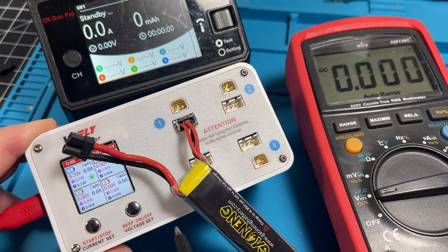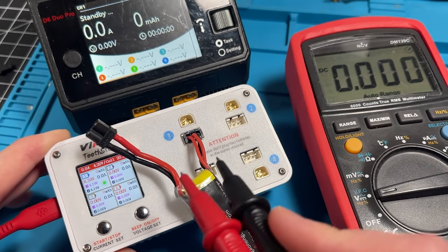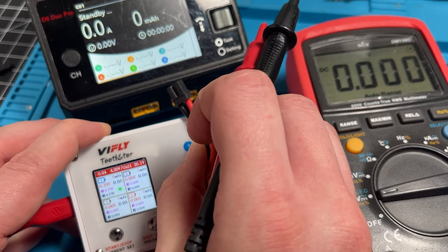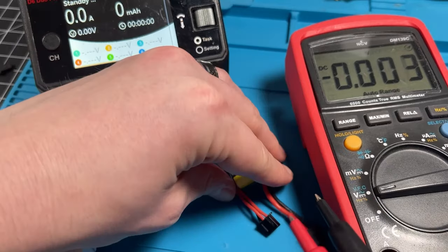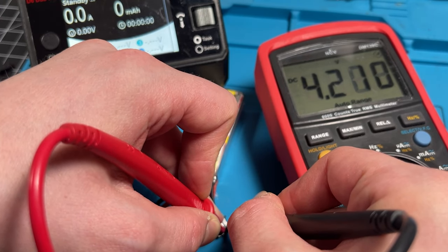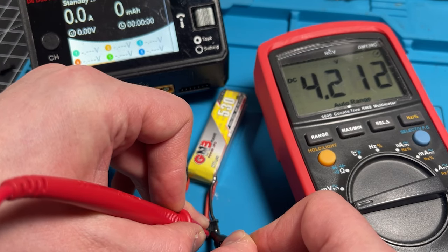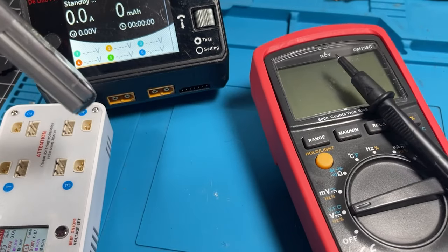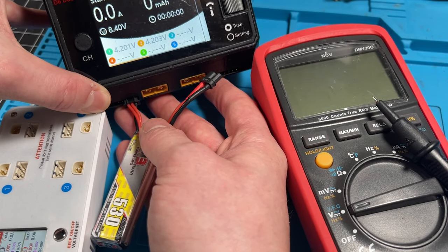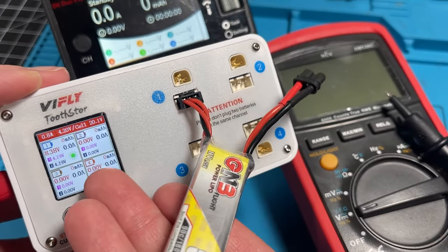One of the things I do whenever I get a new charger is check whether it's actually reporting the correct cell values — are the cells balanced, and is the battery actually fully charged when it says it is? To do that, I use a decent multimeter and a known good charger. The multimeter is reporting 4.209 volts for cell number 1 and 4.21 for cell number 2. Plugging into the charger, we're getting 4.20, 4.201, 4.203 — this is within error. So yes, I would say this charger is accurately charging this pack.